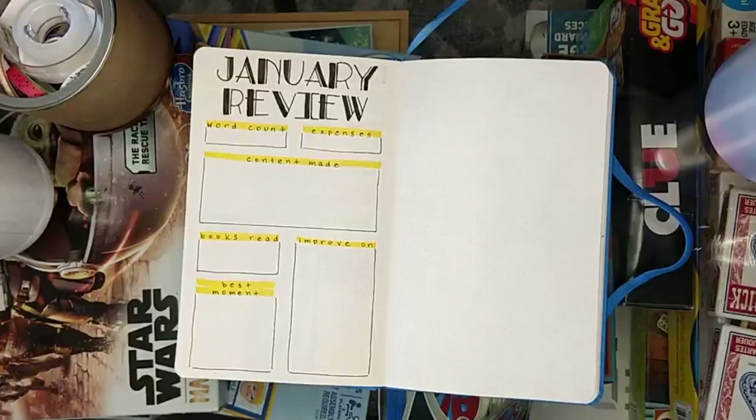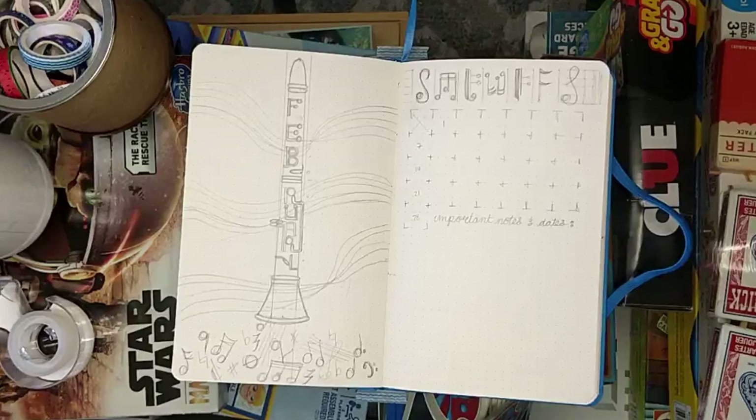Hey everyone, it's Nia and this is my February monthly setup for my bullet journal.